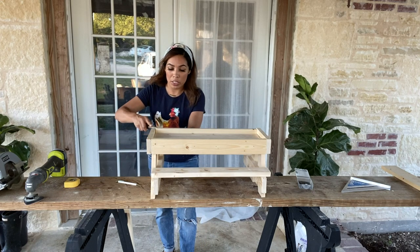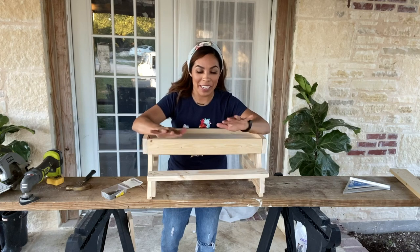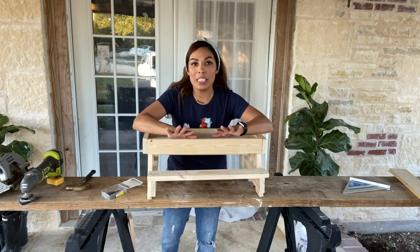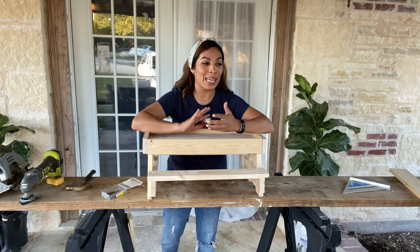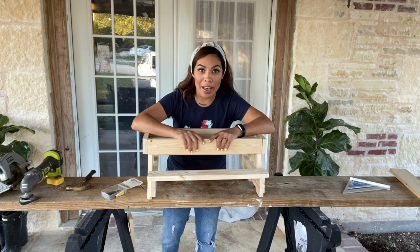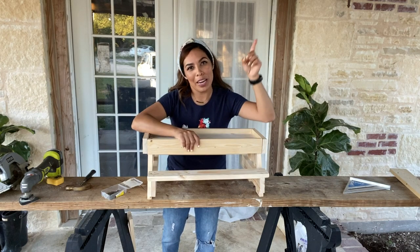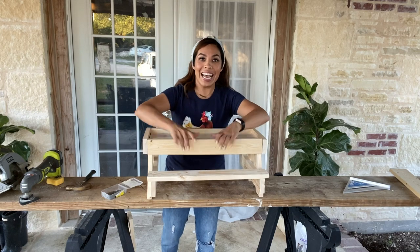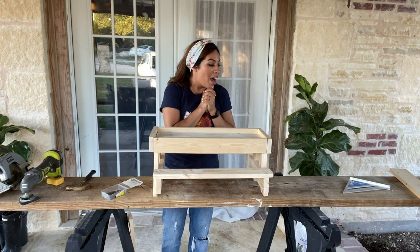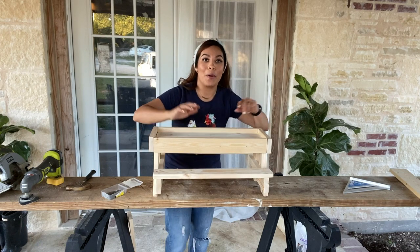I'm just going to kind of eyeball it here — this looks pretty even. That's how you know you're at the end of a project, when you're just eyeballing it! I am done — oh my gosh, this project feels like it took forever. If you haven't seen my very first video when I attempted to make a living room table with no experience whatsoever in woodworking, I just jumped into the deep end. I'll link that video right up here. But we are done, you guys — look at this beauty! Now comes the fun part: I'm going to put some treats down here for my girls and see their reaction.